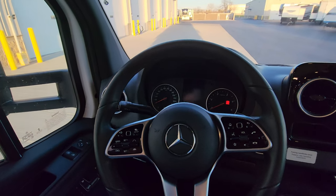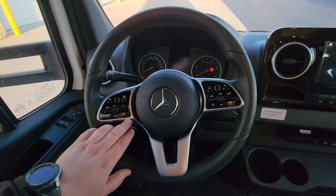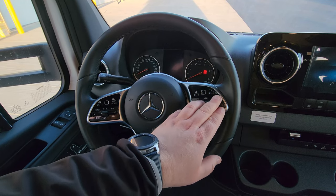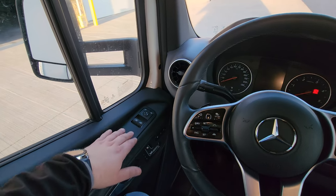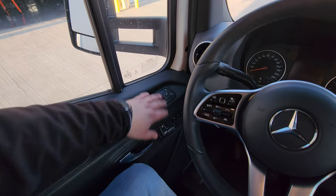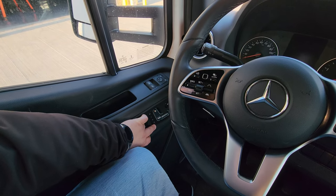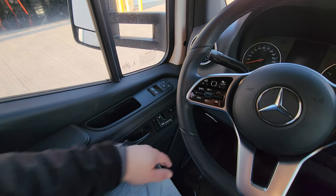Looking at the steering wheel, you have controls for cruise and sensors, your horn, phone controls, and volume controls all built into the steering wheel. On the door you've got your window up-and-down buttons, mirror controls, seat controls with memory for positions one, two, and three, a heated seat button, and your door locks.